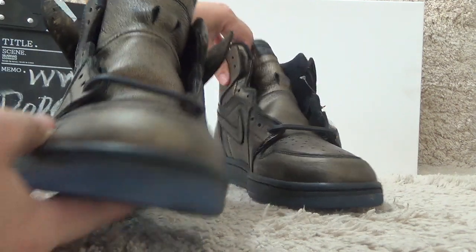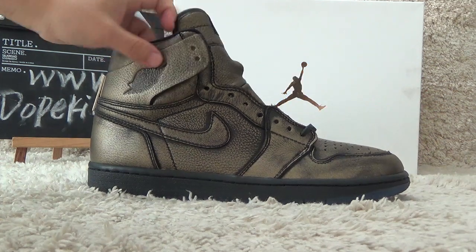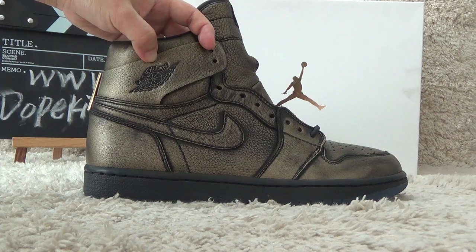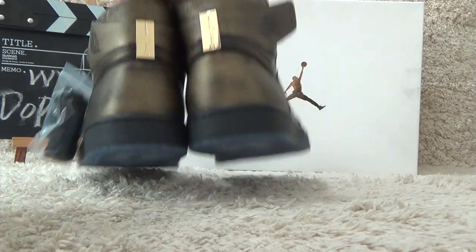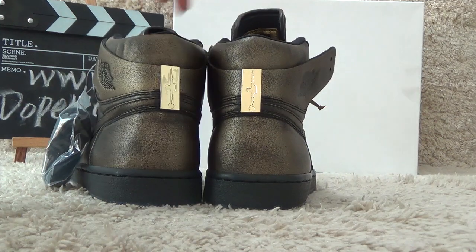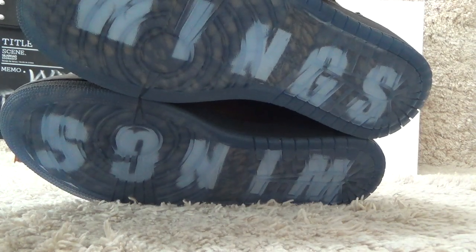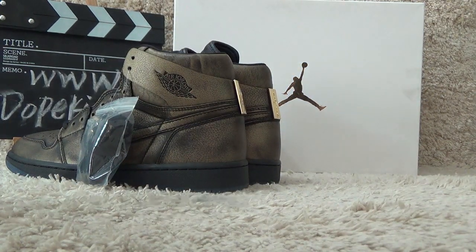Let me show you the another side. Here we also can find the other side with the Jordan pattern beside here. Let me show you the back side and the bottom.